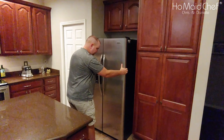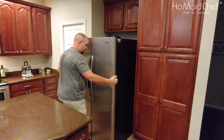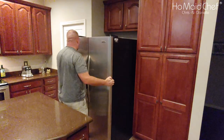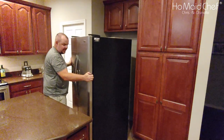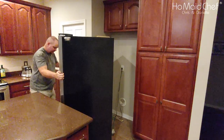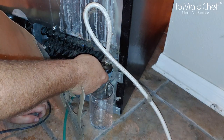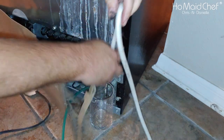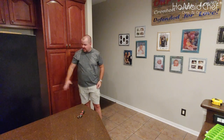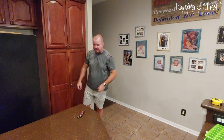I'm pulling the old fridge out. Both of these fridges are on wheels, so it's fairly simple to pull it out and turn it to get access to the water lines. First thing we have to do is take off the main water line. We're going to slide this fridge over so we can slide the new fridge in, but we have to clean this area up first.